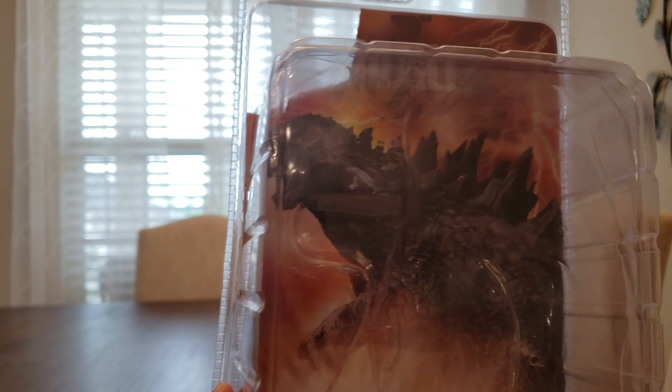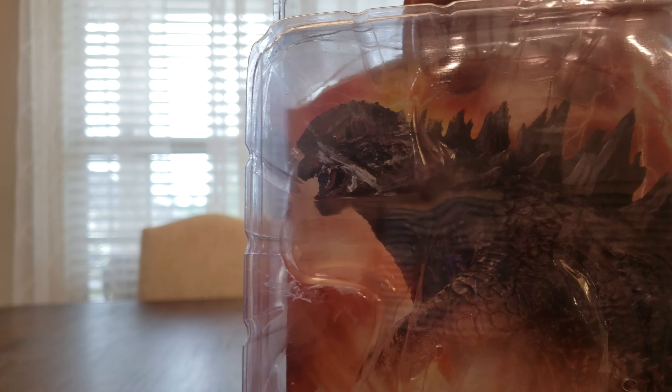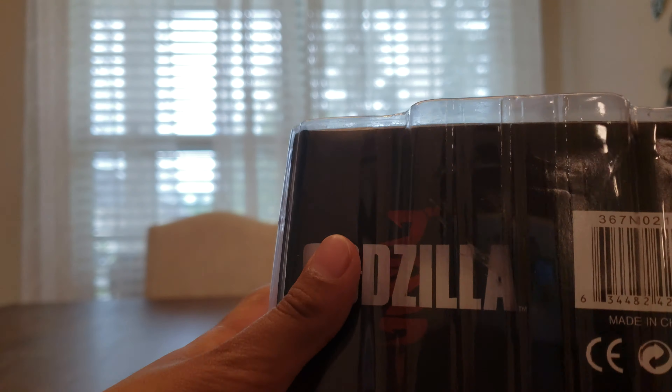It's already out of the box, but for the front of the package, it has a logo of Godzilla 2014. At the bottom there's just Godzilla down here, another Godzilla.